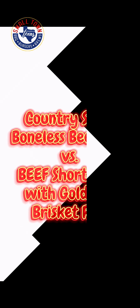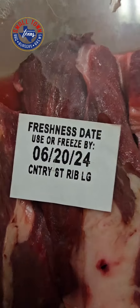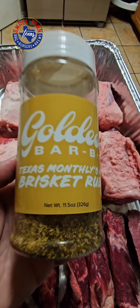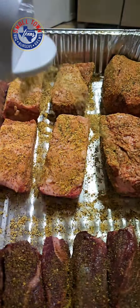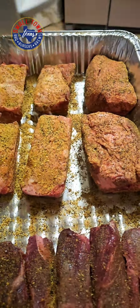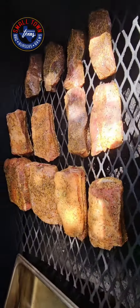Today on Small Town Texas Barbecue, Burgers and Brews: country style boneless beef ribs versus bone-in beef short ribs, with Goldie's brisket rub. Picked up all this stuff at Walmart on the discount. Got that Goldie's rub and here we go with the gratuitous slow motion seasoning.